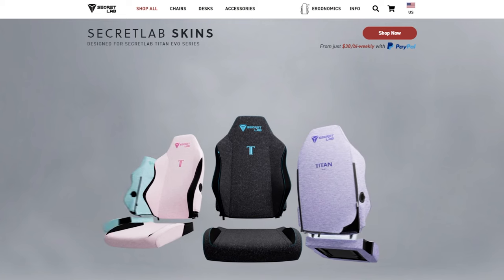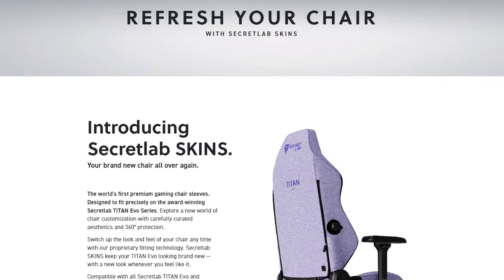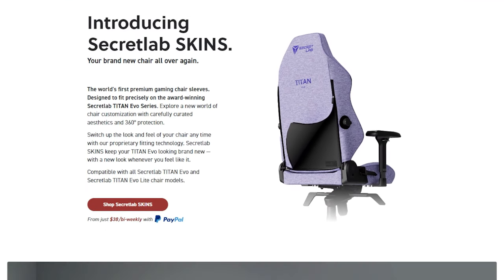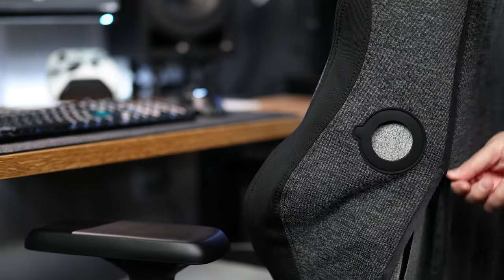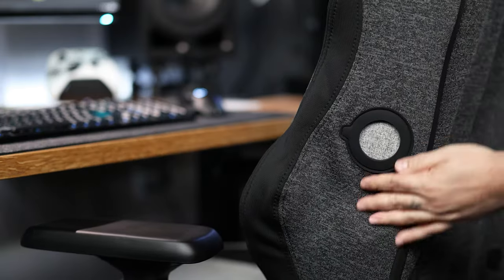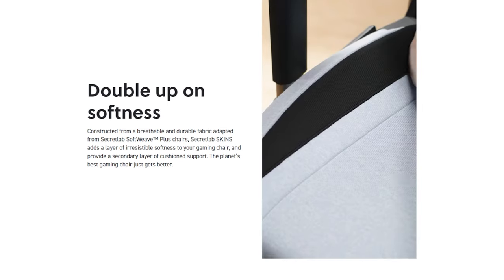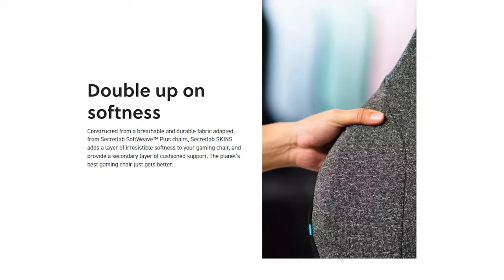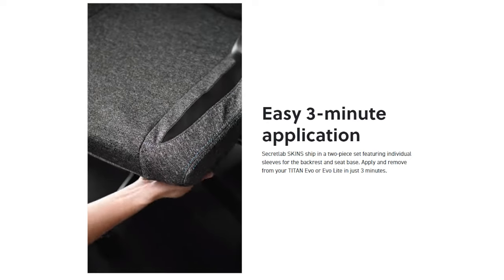You're probably thinking the Evo Light is compatible with skins if you ever want to change your color scheme, but the skins were built to fit around the Titan Evos, which have twisty knobs on the side that actually help the skins stay in place. Since the Evo Light does not have these knobs, you'll be left with holes on the side of your chair, allowing the original color to be seen. Will the skins have a looser fit? That remains to be seen, as my Titan Evo and skins I own are small while the Evo Light I just bought is regular.